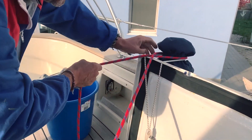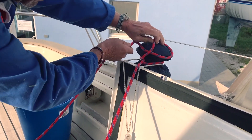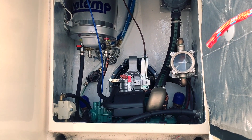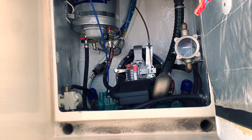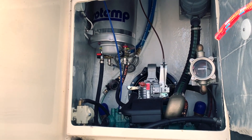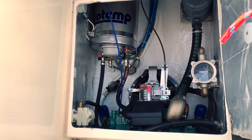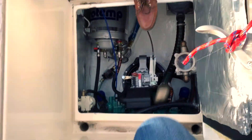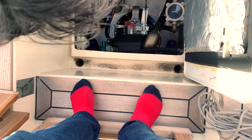Hi guys, welcome back to my channel. After a long time I published this video — the winterizing of my Volvo Penta diesel engine, with the help of the fantastic Andrea who normally does this on many boats. Here you can see my engine and now we start to winterize, preparing the boat for the winter and avoiding any problems inside the engine.